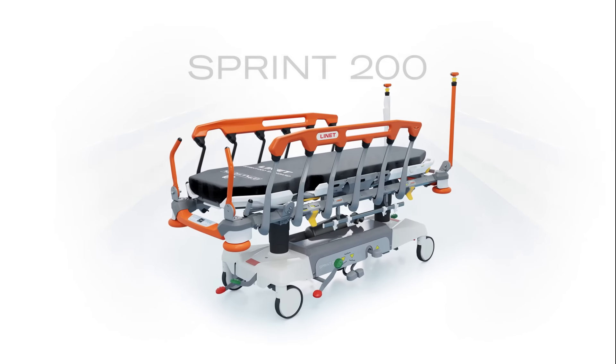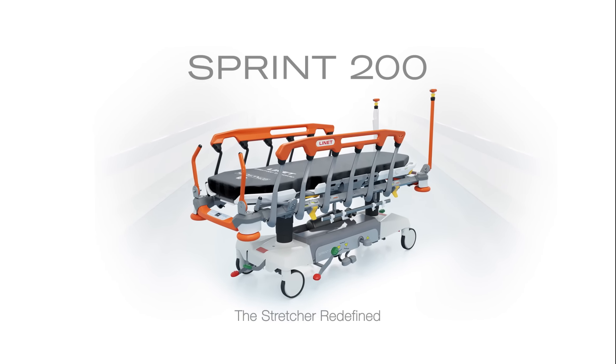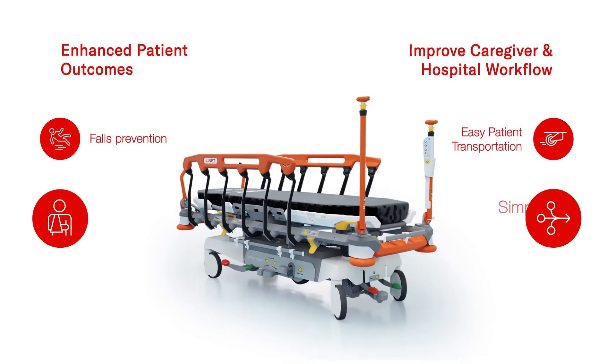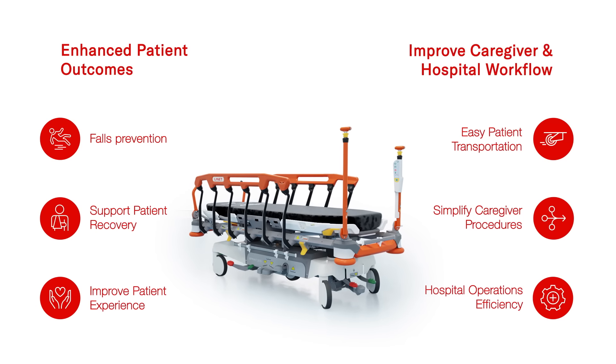Introducing Sprint by Linet — the stretcher redefined. Let's see how the Sprint 200 can help with improving caregiver and hospital workflow and enhancing patient outcomes.